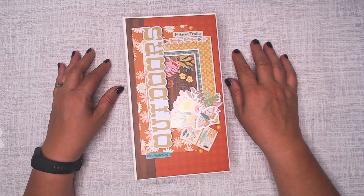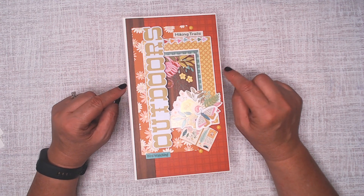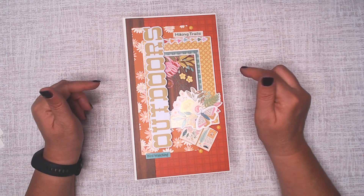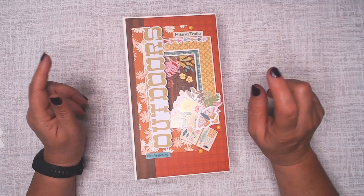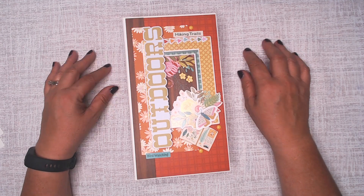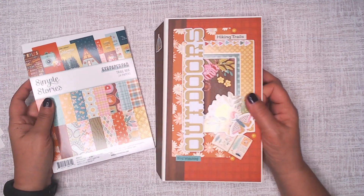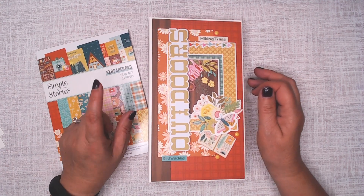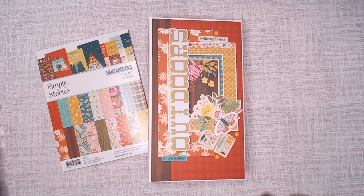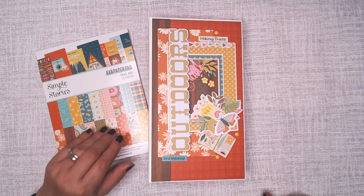And we are back to the front. I will be showing you a tutorial that is coming up soon — check the description box for the link, or it may be linked up at the top. Don't forget this came from Country Craft Creations, using Simple Stories — the 12x12 paper collection and a couple of ephemera kits — and that came from Simple Stories. Thank you so much for watching and have a fabulous day.